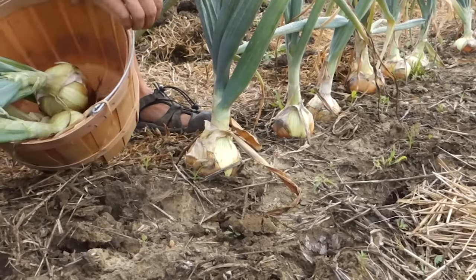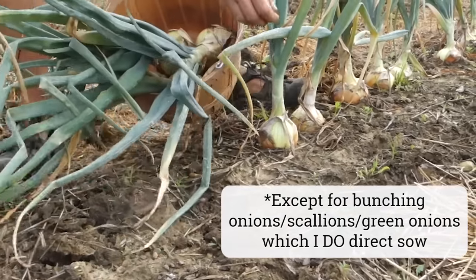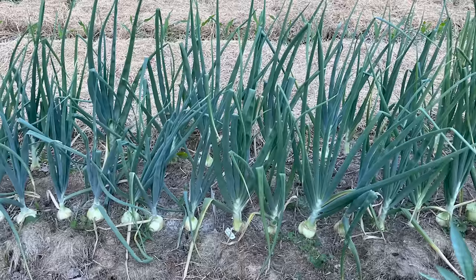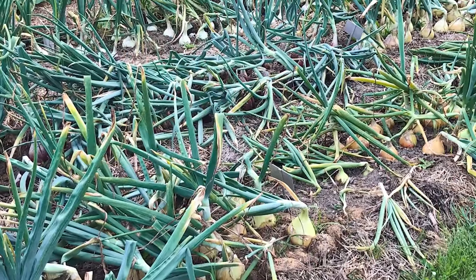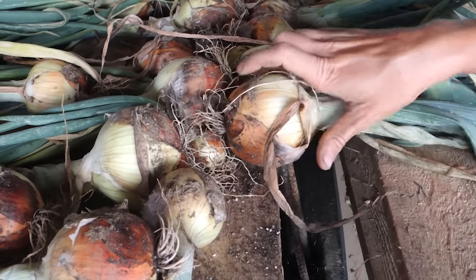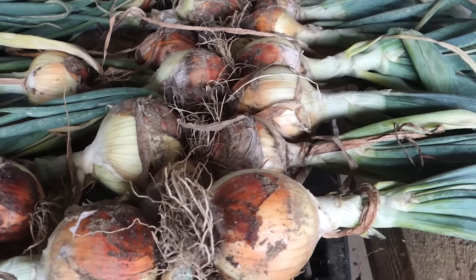And because I know I will probably get this question, I don't like direct sowing my onions. This is because I find that they are best sown, grown, and harvested in cooler weather. If I were to direct sow my onion seeds as soon as the ground could be worked in the spring — that's going to be about mid-March for me — I wouldn't be looking at a harvest until the very hottest, driest, and most humid days of my summer, which is not ideal for a nice onion crop.